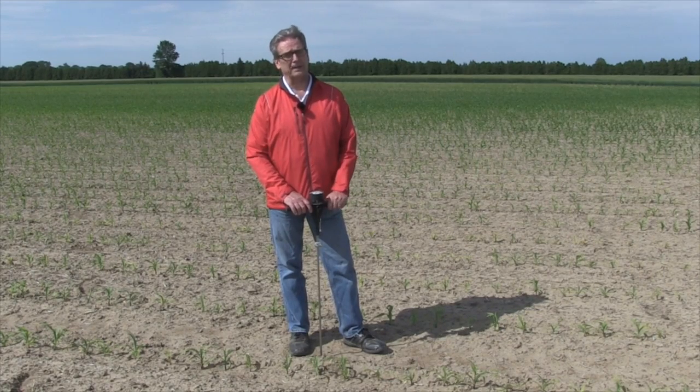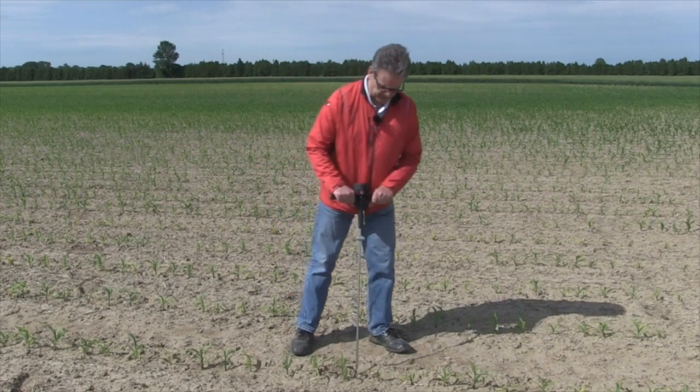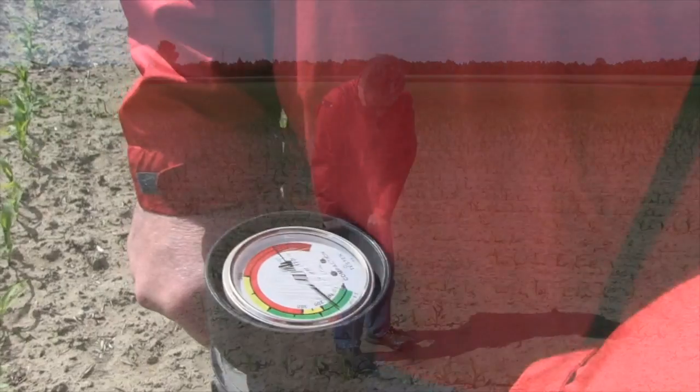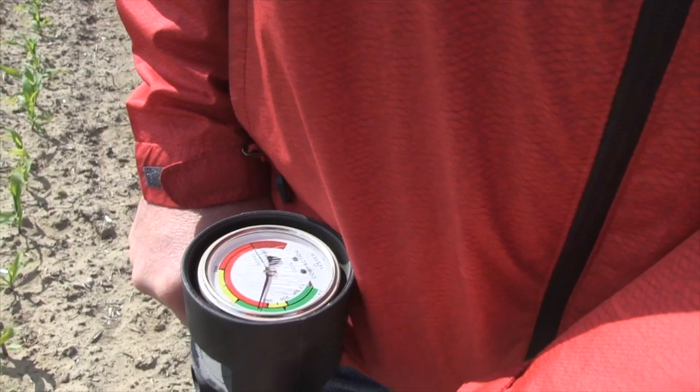When it's hot and dry, everything is going to look compacted. The way you use it is to find the area of interest and then push it slowly and steadily into the soil, keeping an eye on the probe.